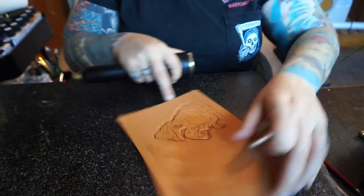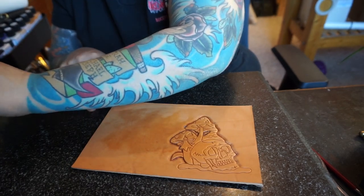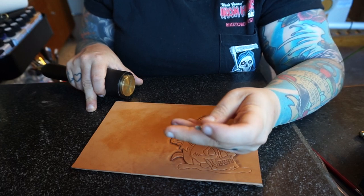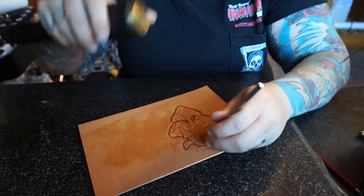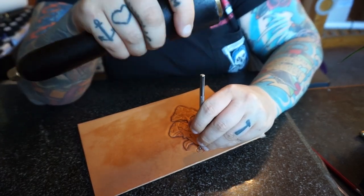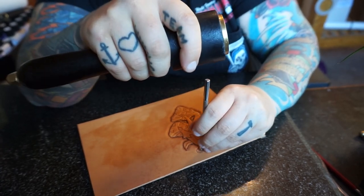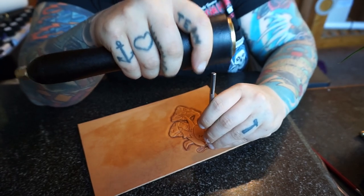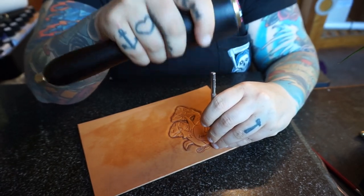That is as far as I'm going to go with the heavy check beveler. What I'm going to do in the little shadow areas is use a heavy checkered matting stamp — I just want to push that down. I'm going to do the same thing to the eyes and the nose as well. As I move along, it just creates a really nice depth. I like it — I think it looks pretty cool.